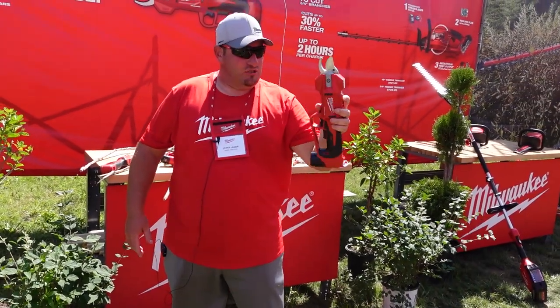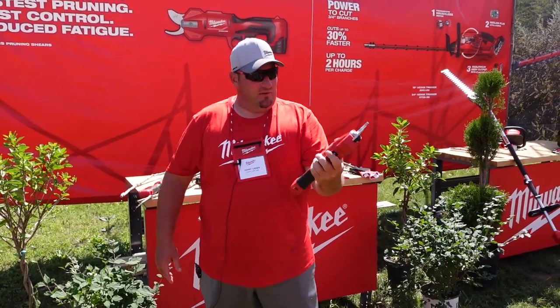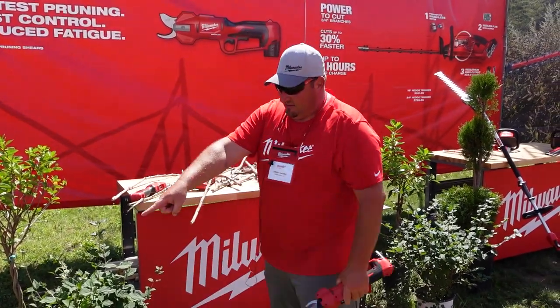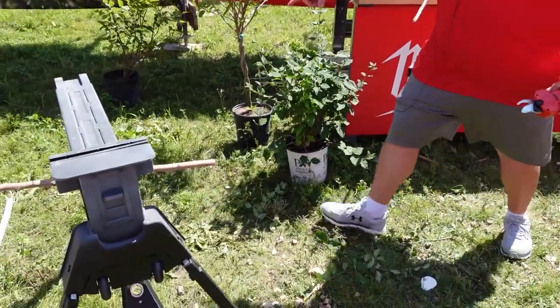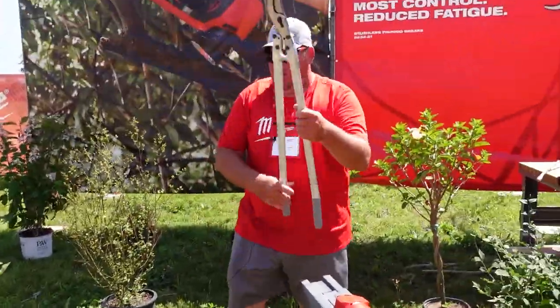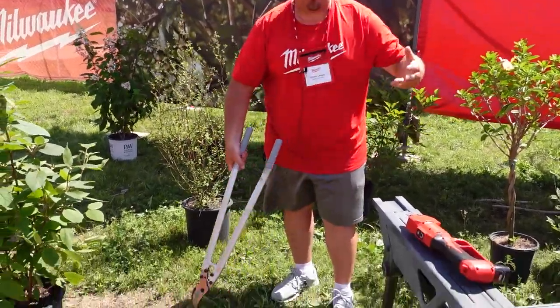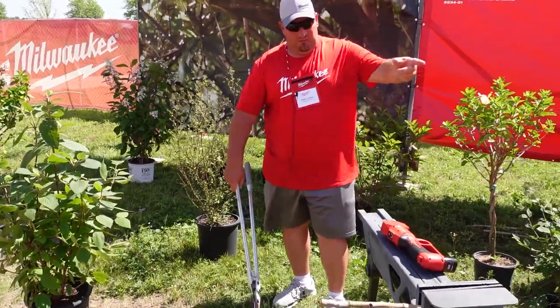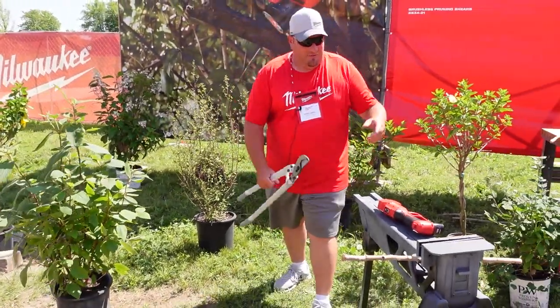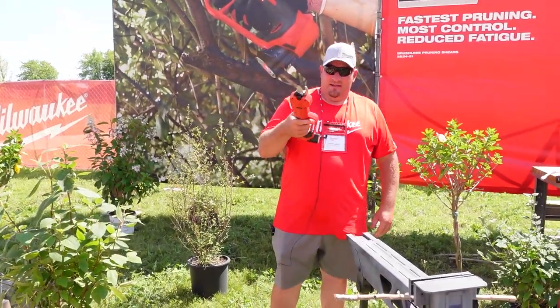This is going to be the next tool in my arsenal — these things are totally phenomenal. I was at a property the other day literally using hand shears, jumping down into a window well cutting huge trees that had grown around a deck. If I had these, it would have been so much easier.